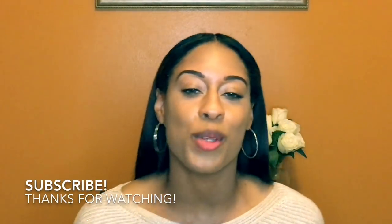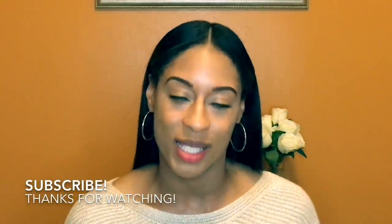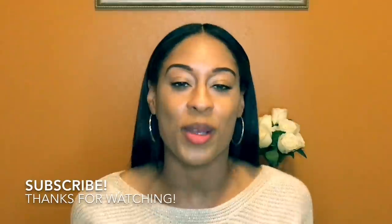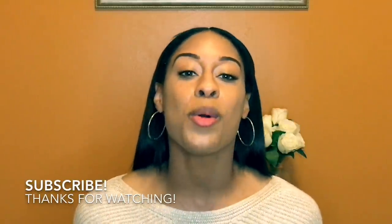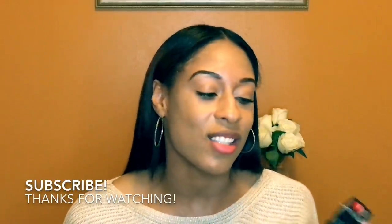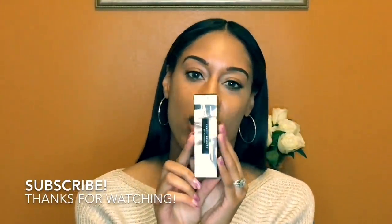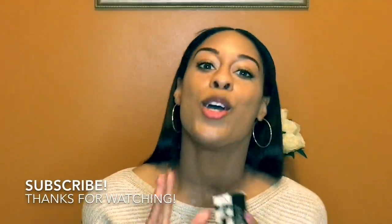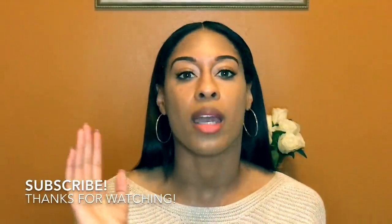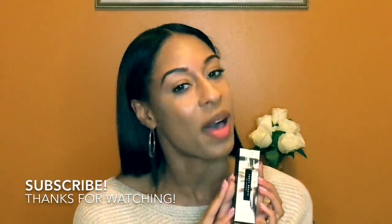Hi everyone, welcome back to Lizette's Beauty Channel. If you haven't subscribed yet, please hit that subscribe button down below. If you've been watching me for a while, thank you so much for tuning in. Today's video is super exciting — it's about the new Rihanna products just launched. It is by Fenty Beauty and it is the Stunner Lip Paint in the color Uncensored, the signature red that Rihanna always wears. I'm so excited to show you guys what this looks like.